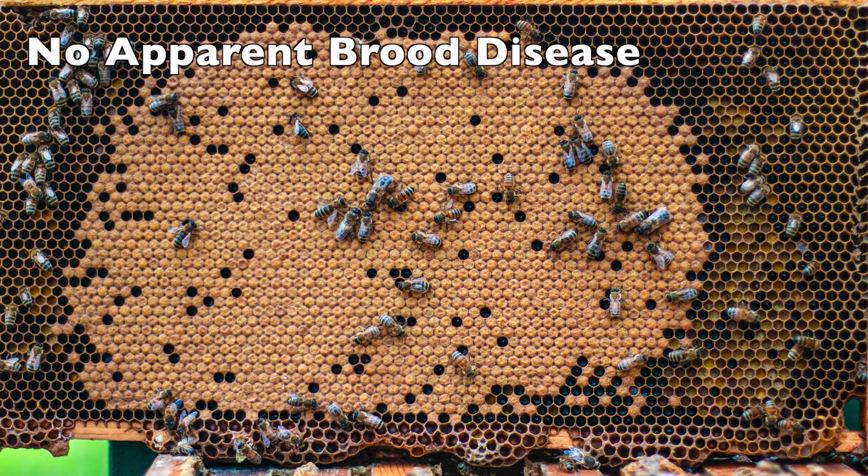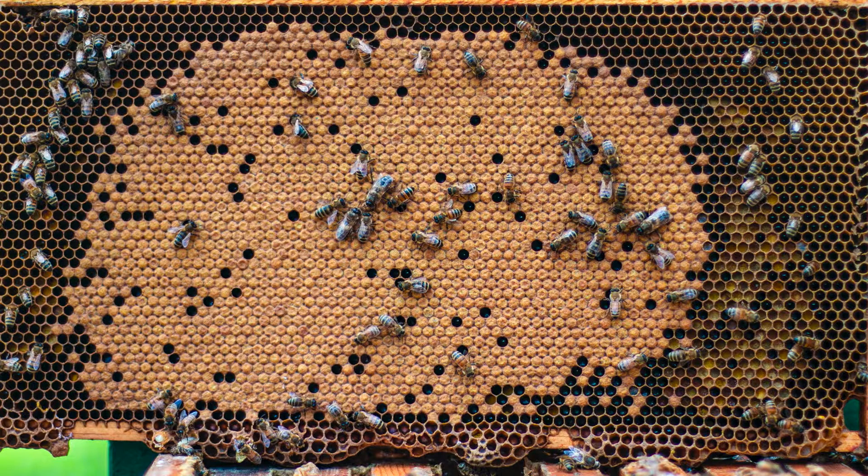This is what we all want: beautiful, clear brood. No apparent diseases at all.